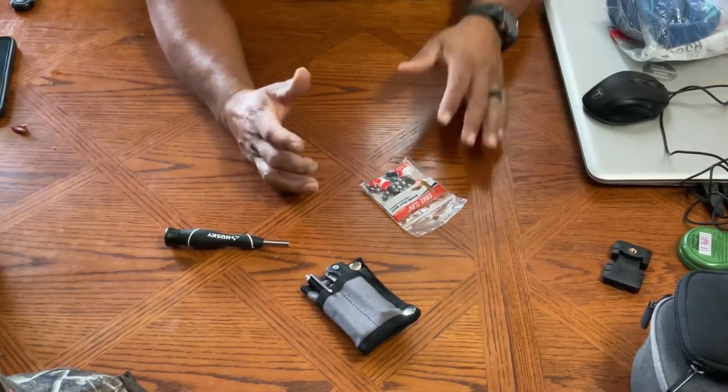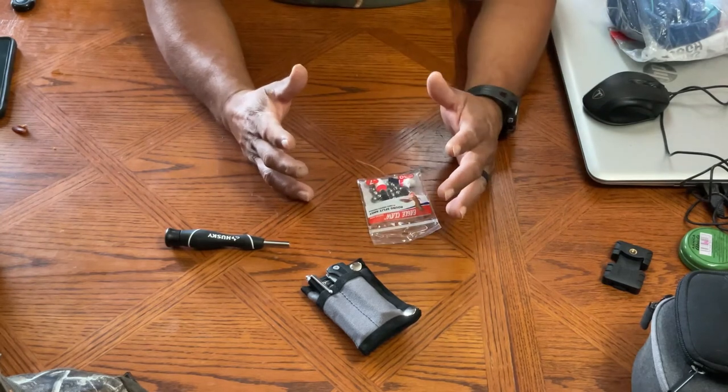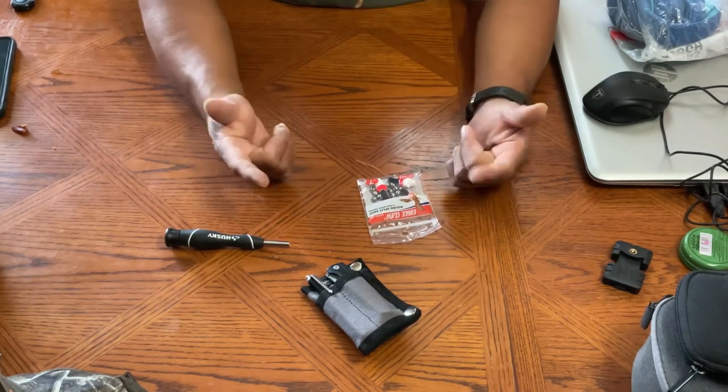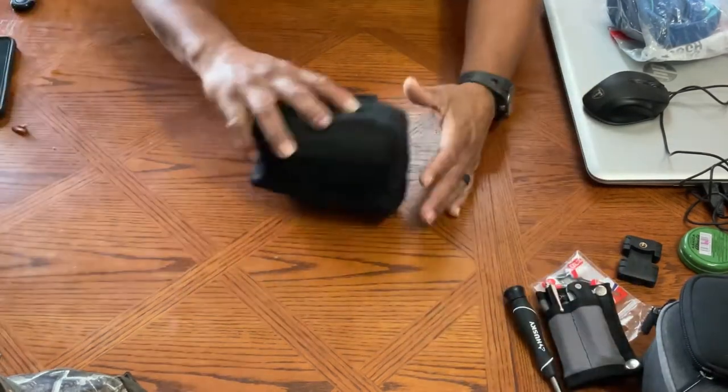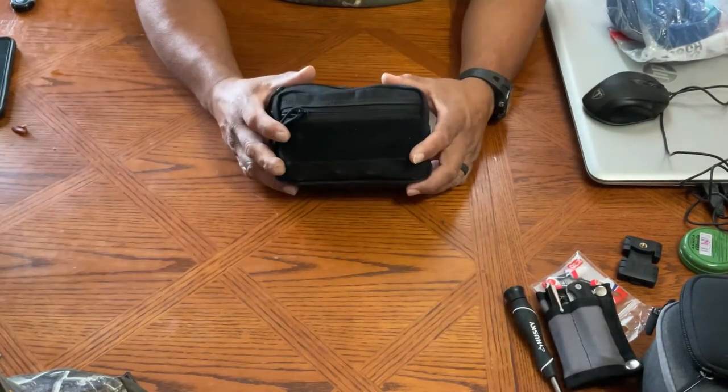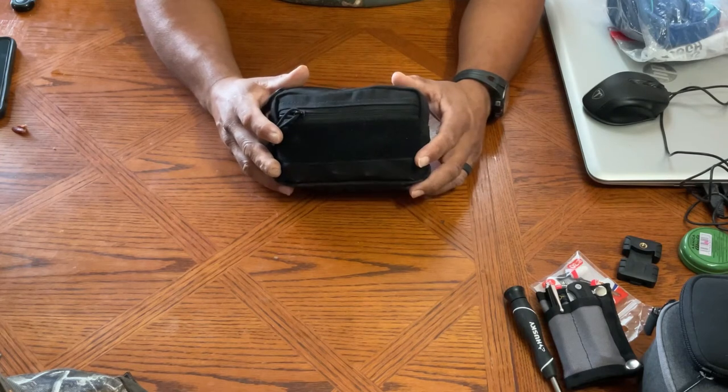These subscribers — I think there are five of them — they asked if I could make a fishing kit. So I went small. I went with a little tin, and I could add it to my emergency survival pouch that I made a couple of weeks ago.